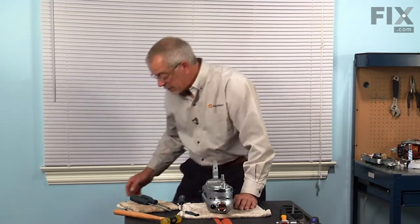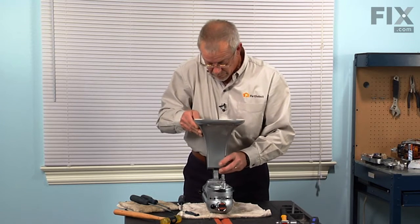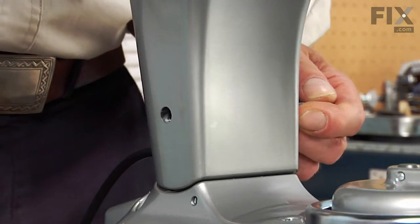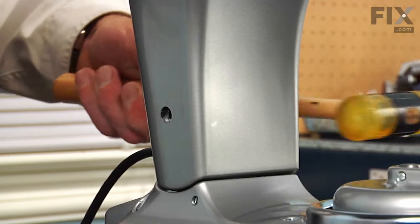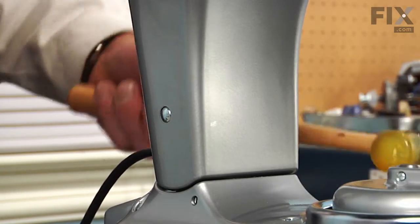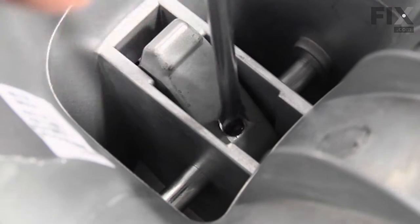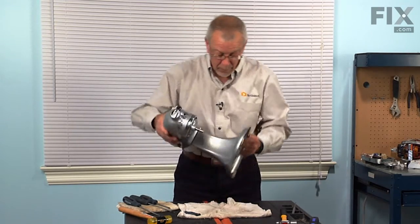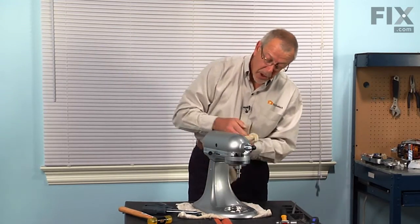Now we're ready to mount the stand. Slide the pin through so it's flush on both sides. Tighten up that slot head screw. Remove any grease that we may have gotten on the exterior case.